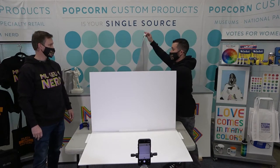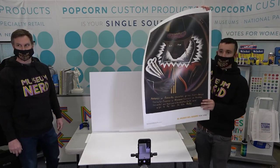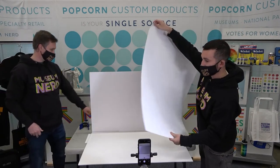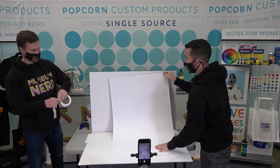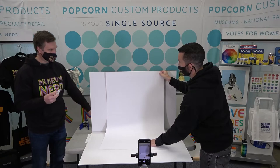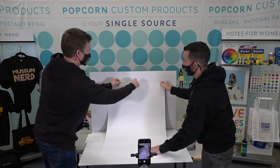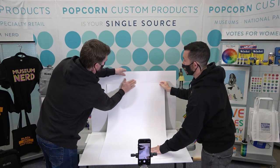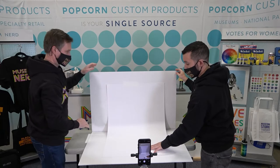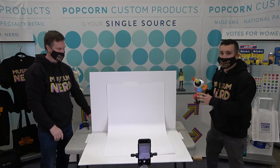Now we're going to attach the seamless piece of background paper to make the photo sweep. In this case we're using an old exhibition poster from El Museo del Barrio — obviously using the back side. This is a 24 by 36 poster that we hinge and place directly, which allows us to position an object in the foreground of the seamless paper without any background horizon line.